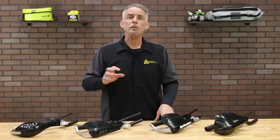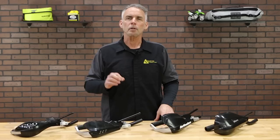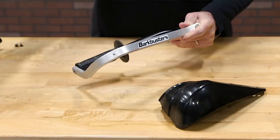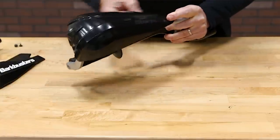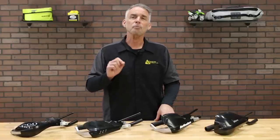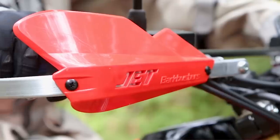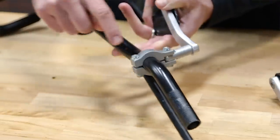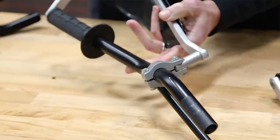Bark Busters designs could be best described as a modular system, made up of bike-specific aluminum backbones and replaceable, interchangeable plastic deflectors. And while there are universal fit versions of the backbones, Bark Busters has engineered bike-specific designs that have exactly the right bar end hardware, as well as inboard clamps that are made to stay out of the way of wiring, throttle cables, and clutch cables.